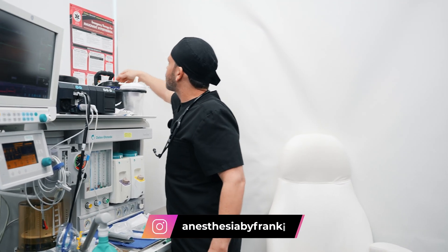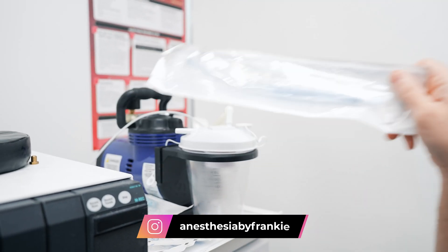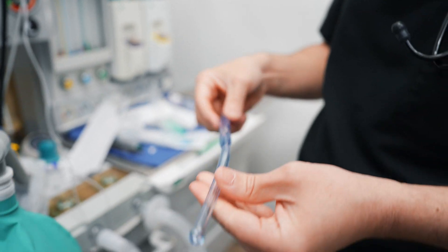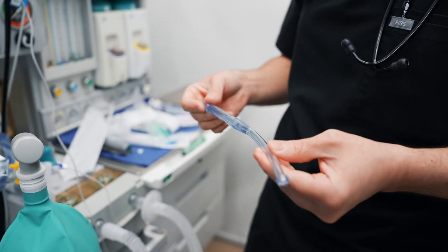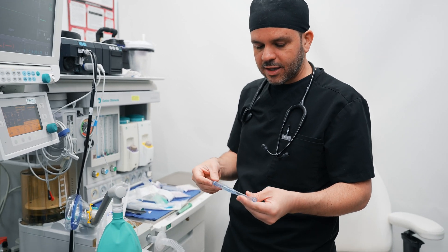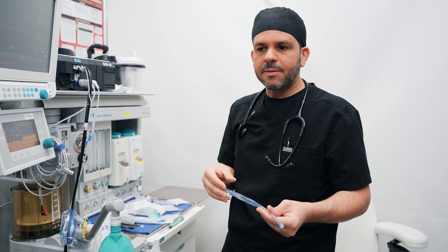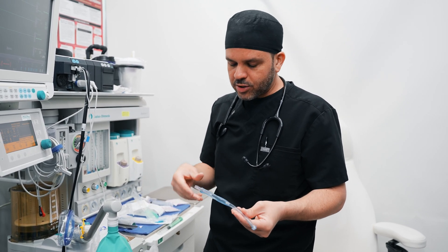I also make sure that my suction is working. My suction is connected to a tubing called a Yankauer, which is used to suction your mouth from any secretions — usually during the end of the case when I'm going to extubate you. Extubate means removing that endotracheal tube at the end of the case. We don't want any secretions getting into your trachea or vocal cords because they can cause a reflex and trigger a laryngospasm or a bronchospasm, which would have to be handled.